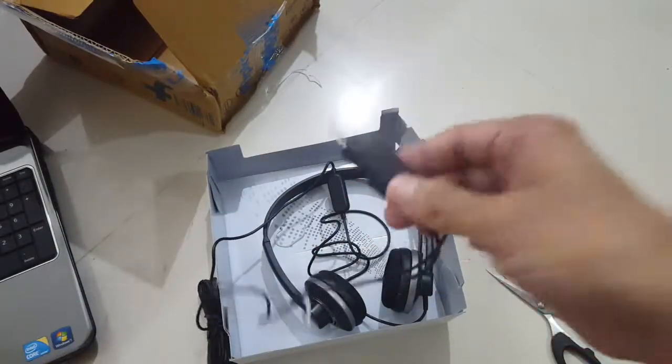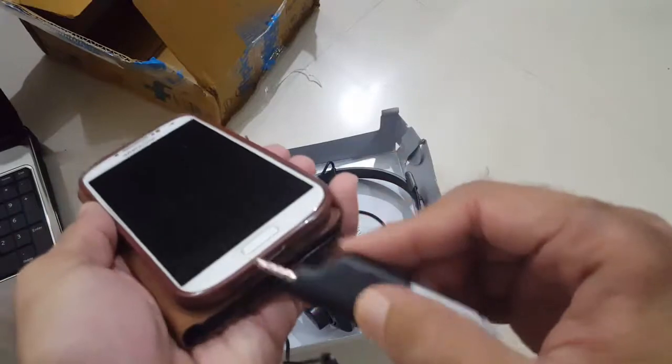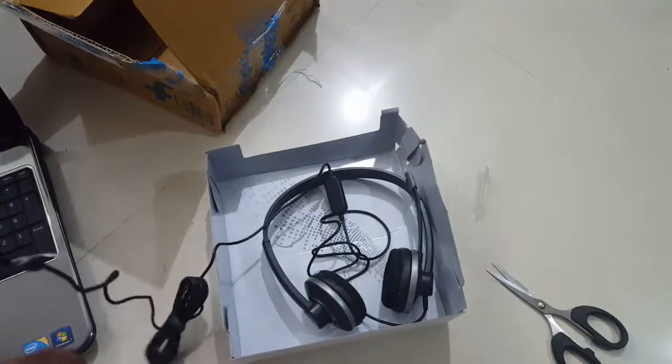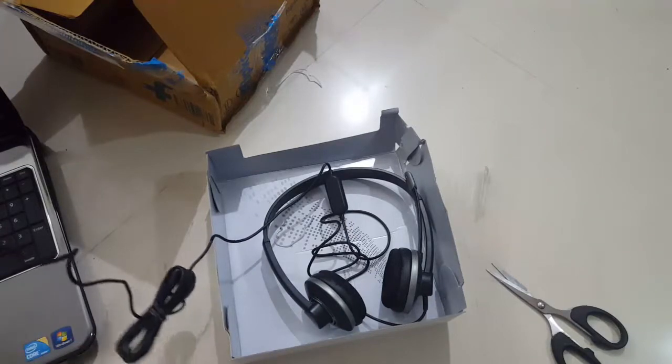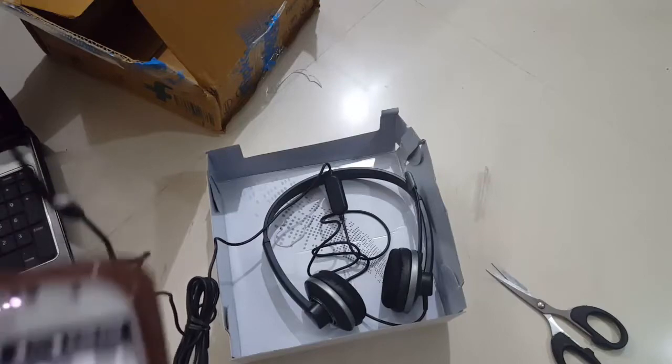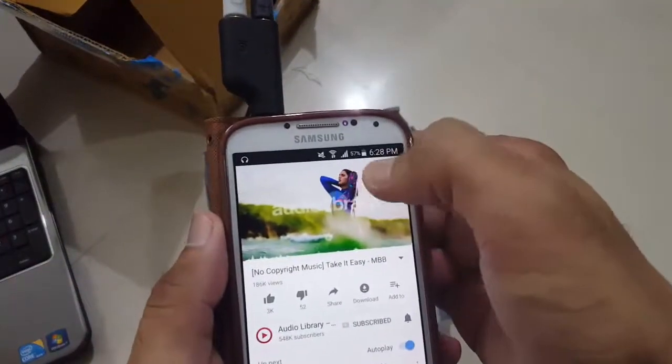Now we will connect this with our phone and see if it is working or not. Let's play some music.